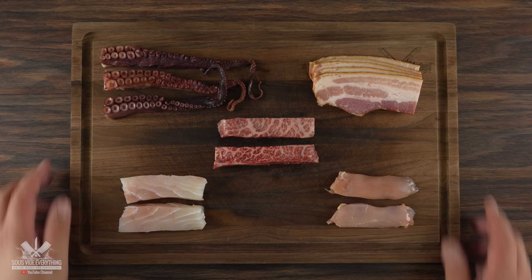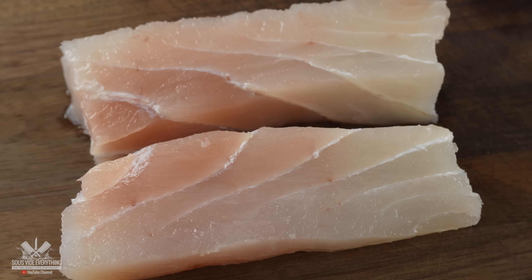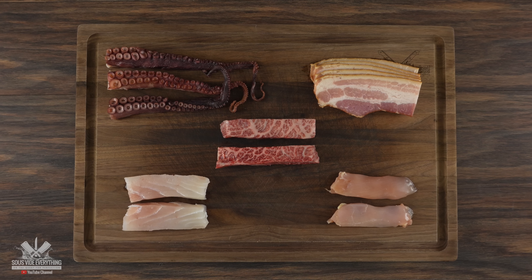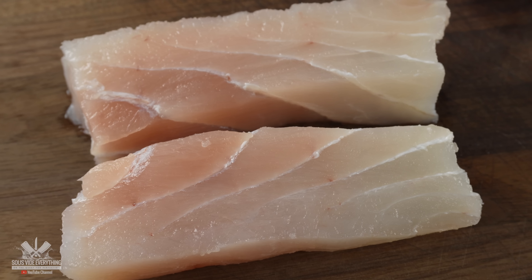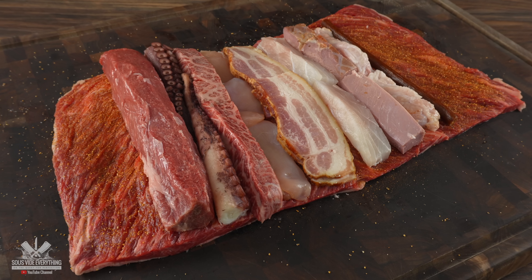To speed things up I went ahead and plated the rest. Here we got octopus, bacon, Japanese Wagyu A5, grouper, and chicken. Every single one of these meats are delicious by themselves. However, what will happen when we combine all of these flavors together? Well, I have no idea. I picked all of these meats because I absolutely love them — but again, not together.